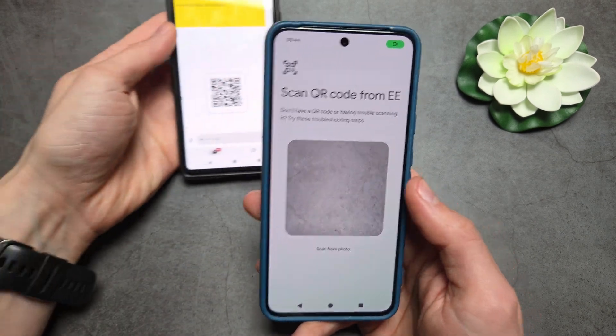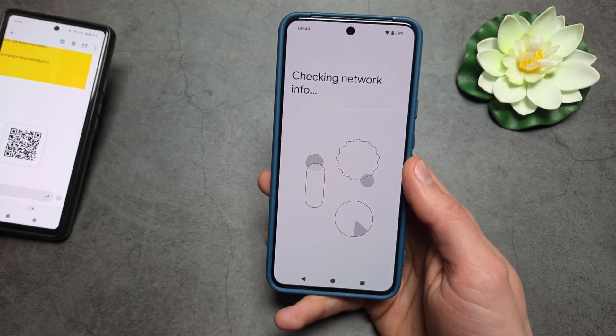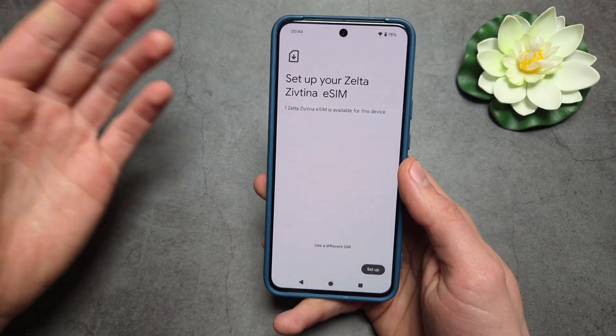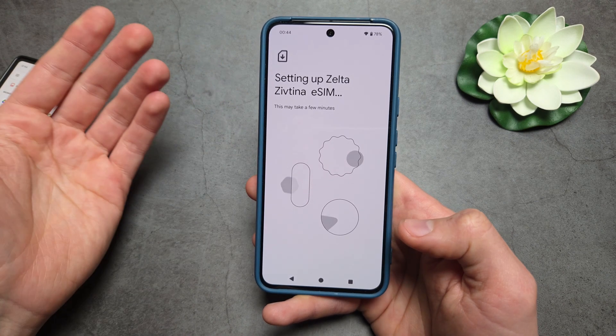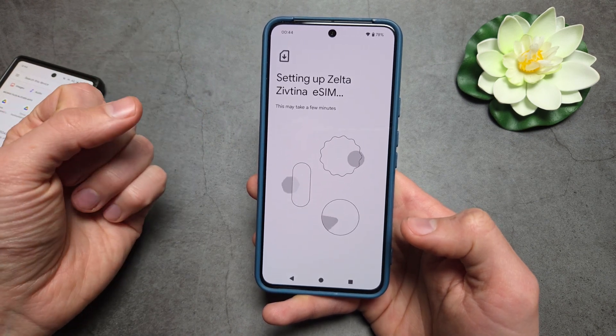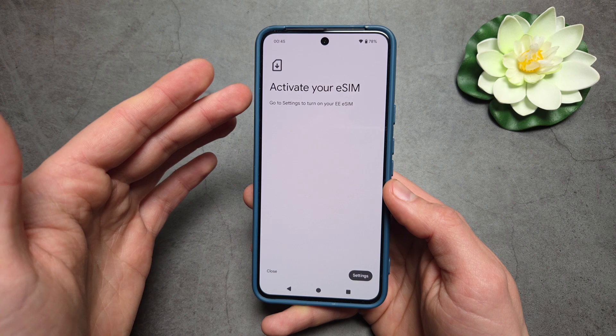I'm simply going to point my camera at the QR code, and you can see it found it pretty much instantly. After a couple of moments, the eSIM has been added.